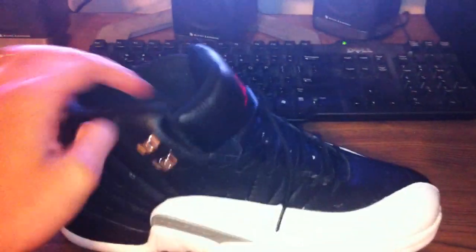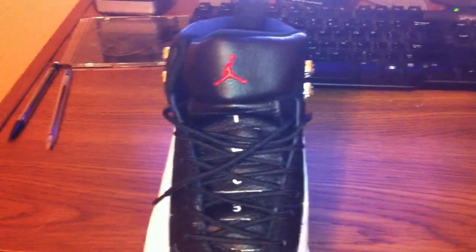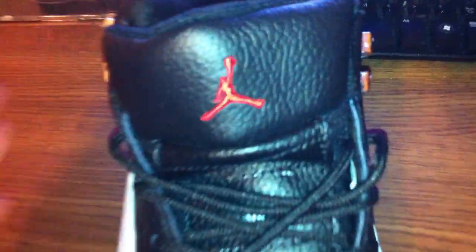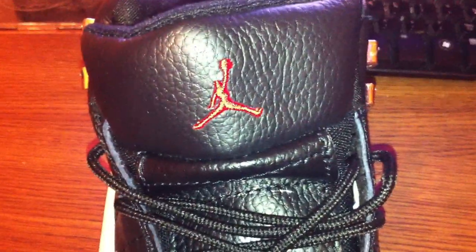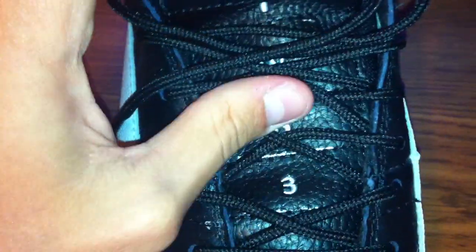Hello YouTube, this is YMCNB Nation and here are the Playoff 12's. These are replicas. Red Jumpman on this nice tumbled leather. Also you can see on the tongue T-W-O-3 for 23, for Michael Jordan's number.